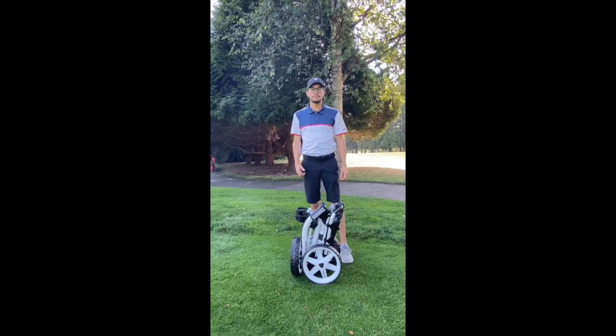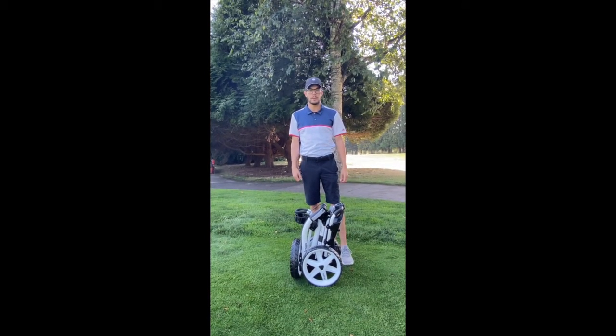Hey everybody, I'm here today to show you how to unfold the Click Gear M4 golf cart. It's five easy steps.